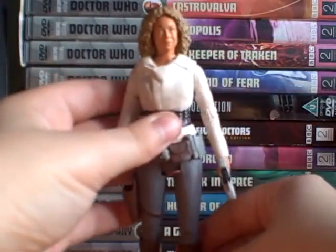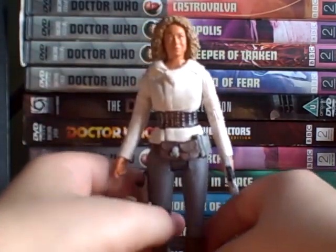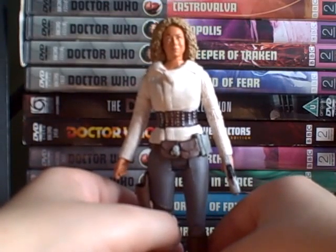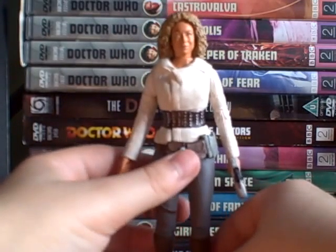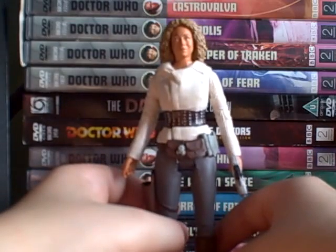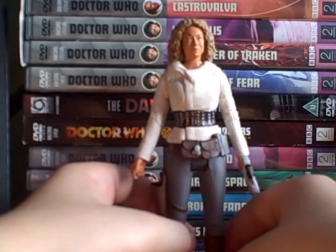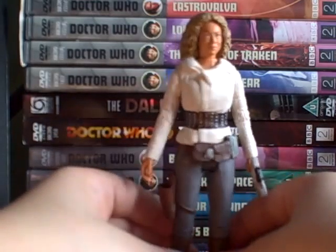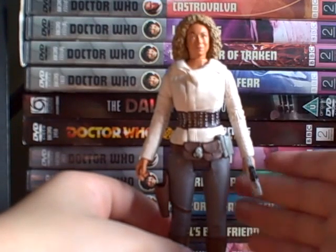She's got boots as well, with 360-degree joints. It's a really nice figure. It's nice, but I would have preferred it in Series 5 or Series 6 as an update. By the time they released it, I would have preferred a different figure instead of River Song — the timing, you know? When I want something, they'll release it later down the line.